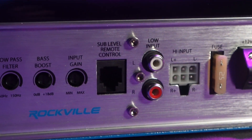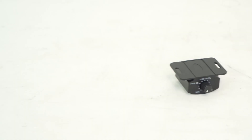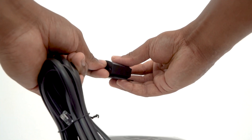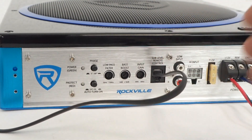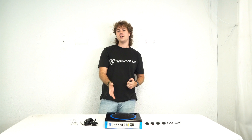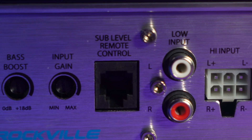Next to that we have the remote input to connect the bass remote knob to the subwoofer. To do that, take the bass remote knob and the remote wire, plug one end into the back of the bass remote knob, then plug the other end into the remote input. From there you can control the level of the subwoofer from the front of your vehicle without having to go into the back to adjust it.